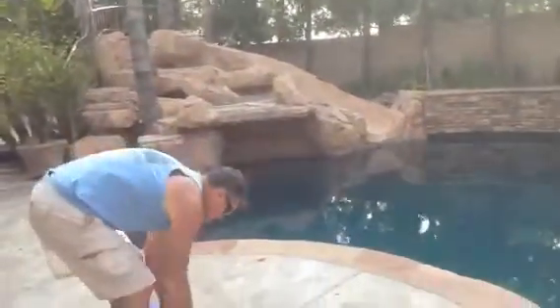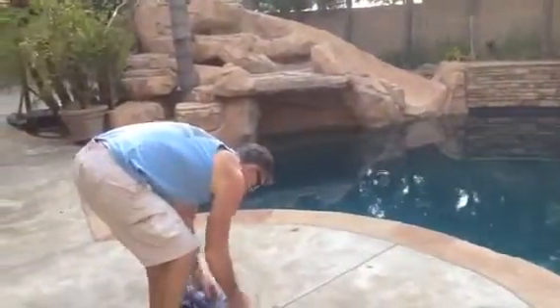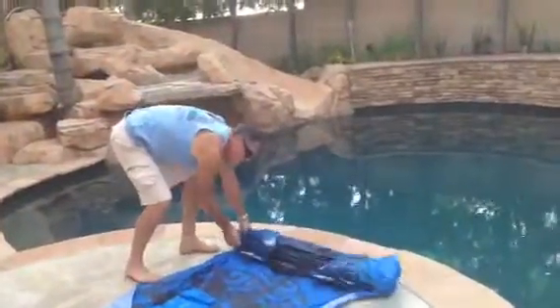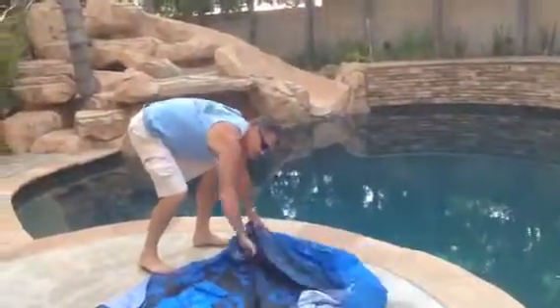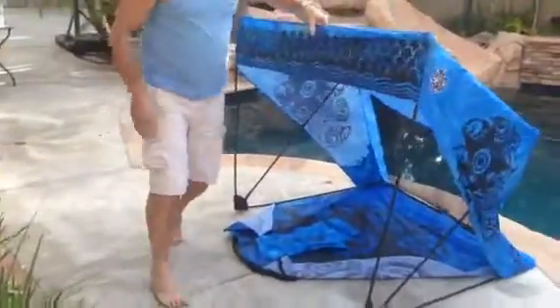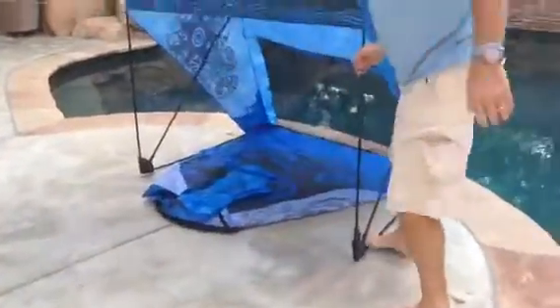Here's a video on how you set up the shack. You're gonna start by undoing the velcro, unrolling, push it back, flip out the sides, hold up, step on the edge and slide in the corners.